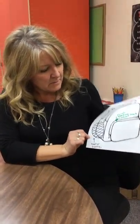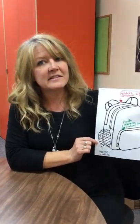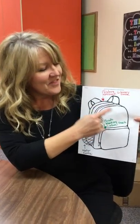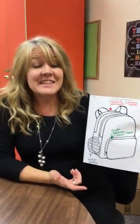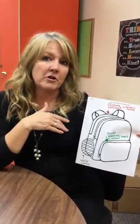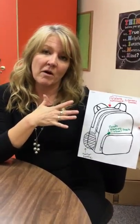The last thing on the backpack map is a little space for a water bottle. We want to make sure the water bottle isn't in the backpack, because if it leaks — which they often do — then homework and library books can get destroyed. So we don't want that.